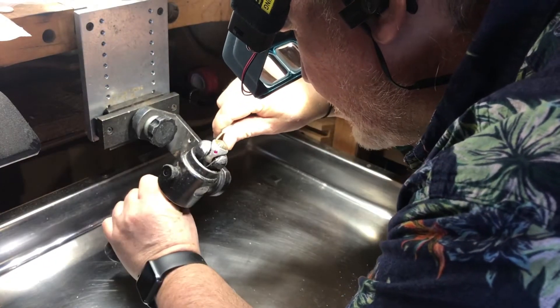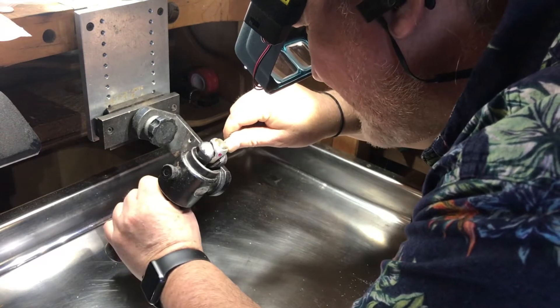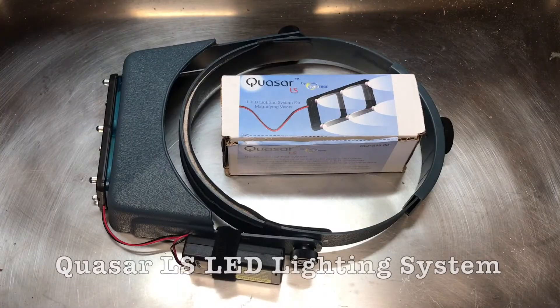The Quasar LED light is one of my favorite additions to an Optivisor. It's not very expensive, and Otto Fry told me that they sell a ton of them. You should definitely try one out.